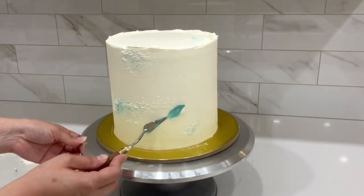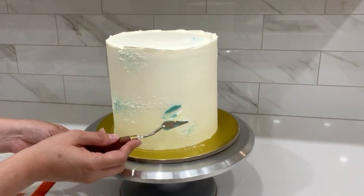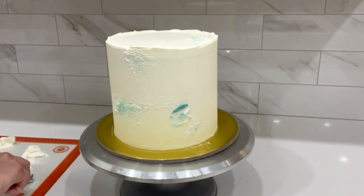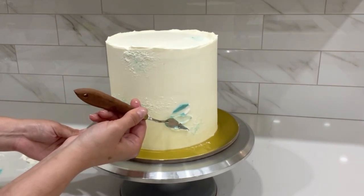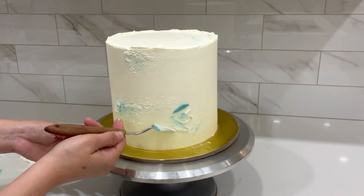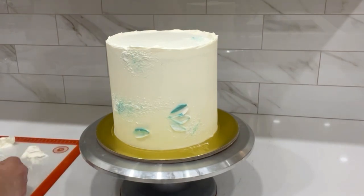To make the petals, I'm using palette knives and mixing two of the colors I used for the stucco effect — the white and the green. I really like this technique because it gives a marble effect. I place the colors on a silicone mat, which makes it easier to pick up the colors I want.